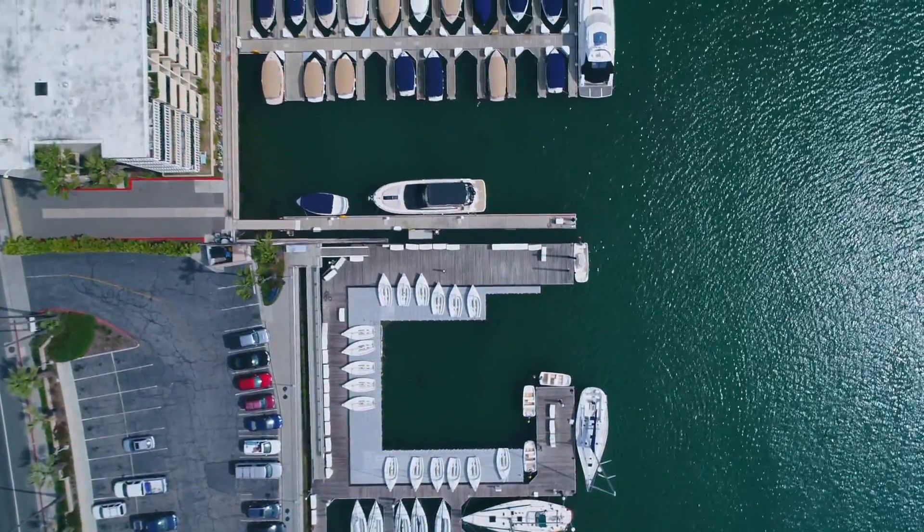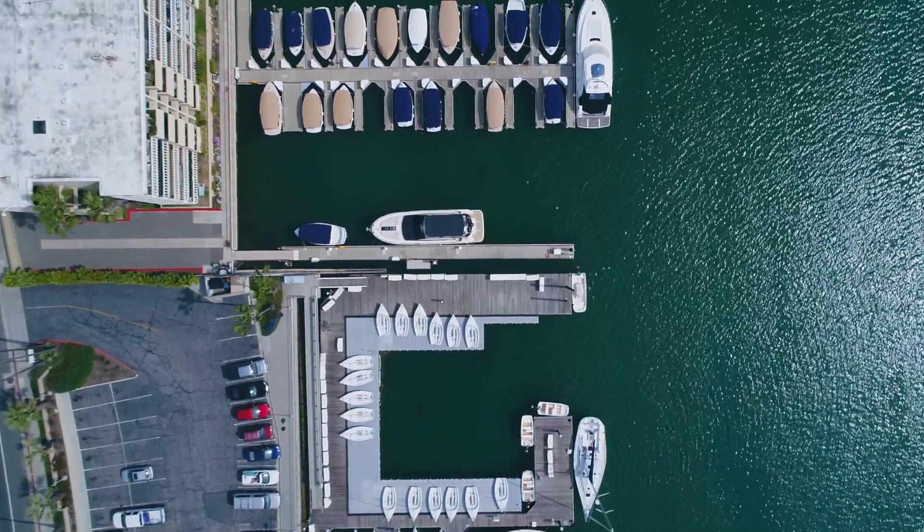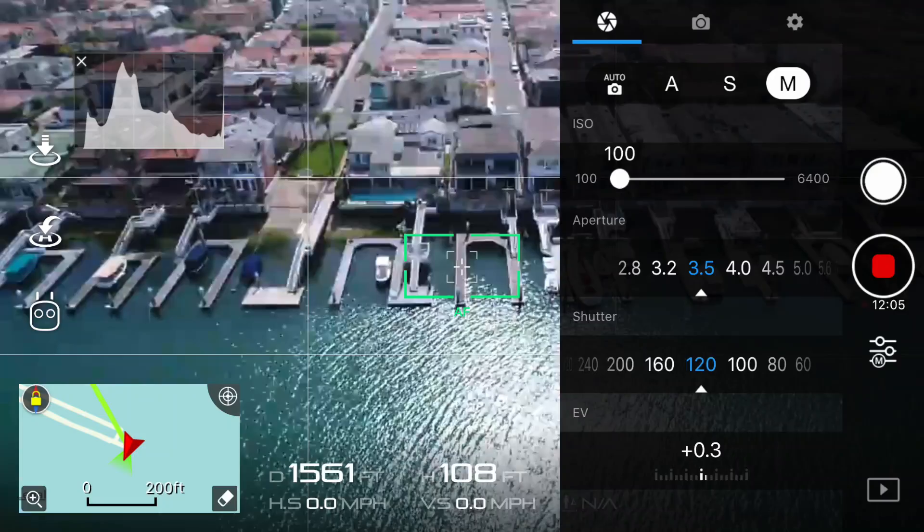To get the camera settings out of the way for the clips I'm going to show you in this video, I'll put a screenshot up from my flight earlier today. Depending on the weather, these settings will vary, but the main setting I want to focus on is the color profile, which I have set to Normal. In older versions of the DJI GO app this was known as None, but they recently changed the name in the newest update.